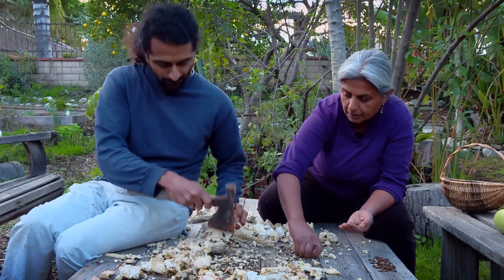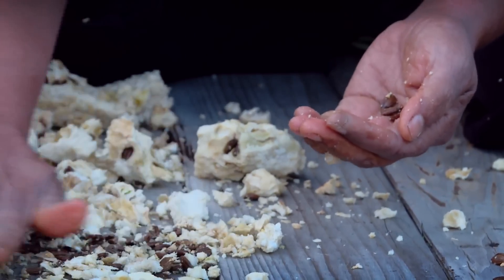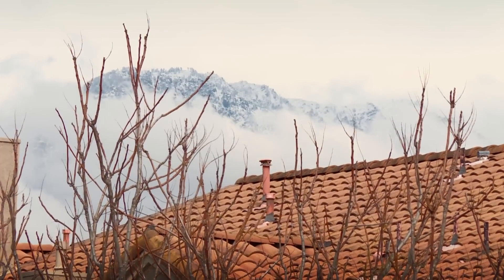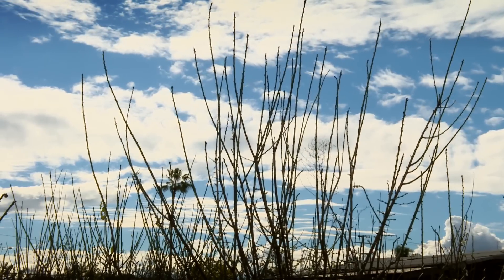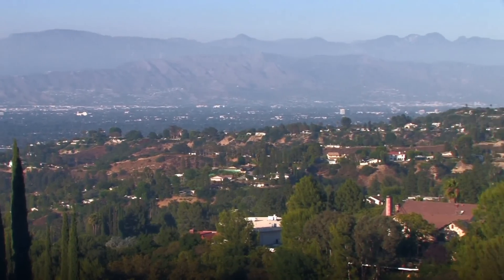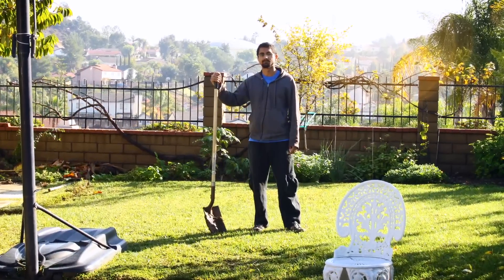It all started with a basic fear. We were really scared about our food — one day this is not good for you, the other day that's not good for you. It was just overwhelming, and we thought: we have the land, we can grow our own food. Worried about pesticides, genetically modified seeds, and the basic waste of land, the Kumars started right in their own backyard, turning their typical suburban home into a sustainable teaching garden called the Growing Home.